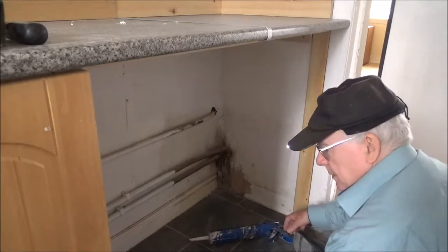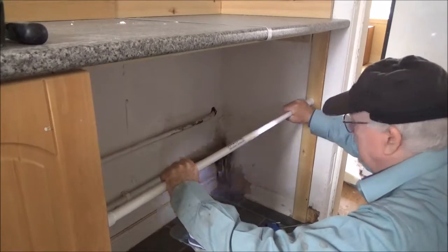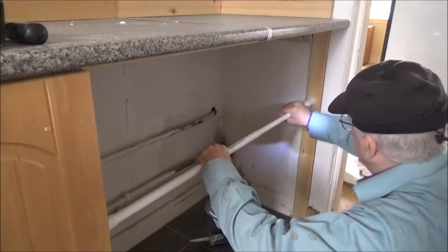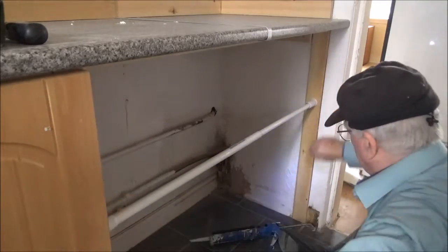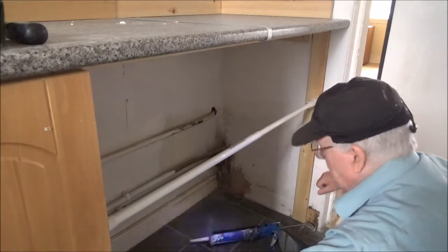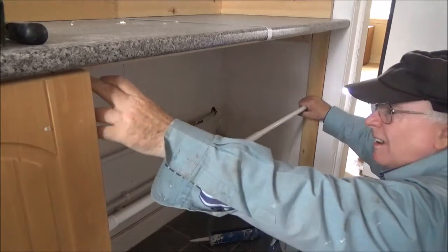So what we'll do now is just leave it overnight. We'll bring in this gentleman — just going to use it, tighten it. Just going to slack it off a bit. Just leave a bit of pressure, you know. You don't want to overdo it.